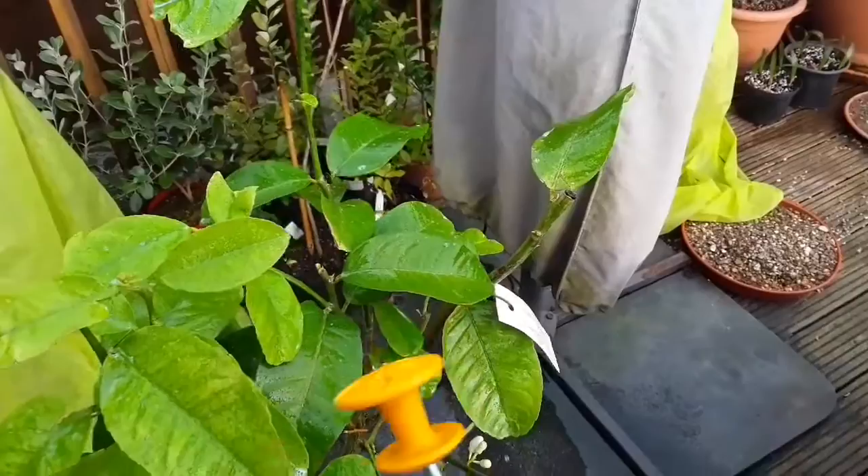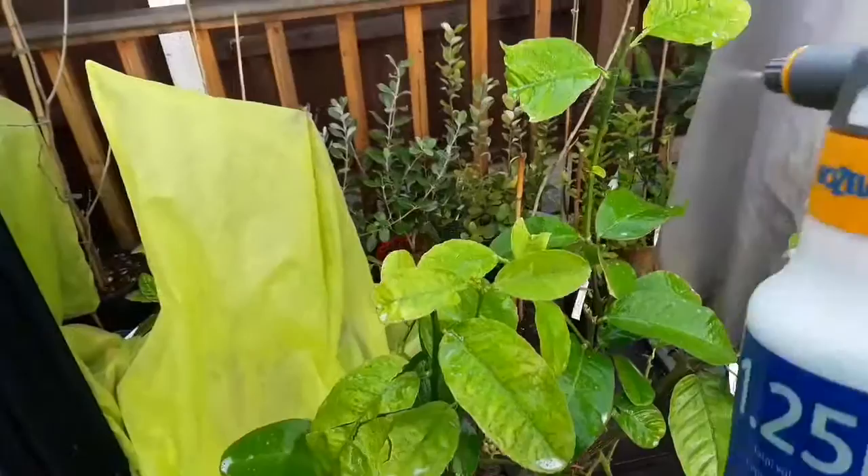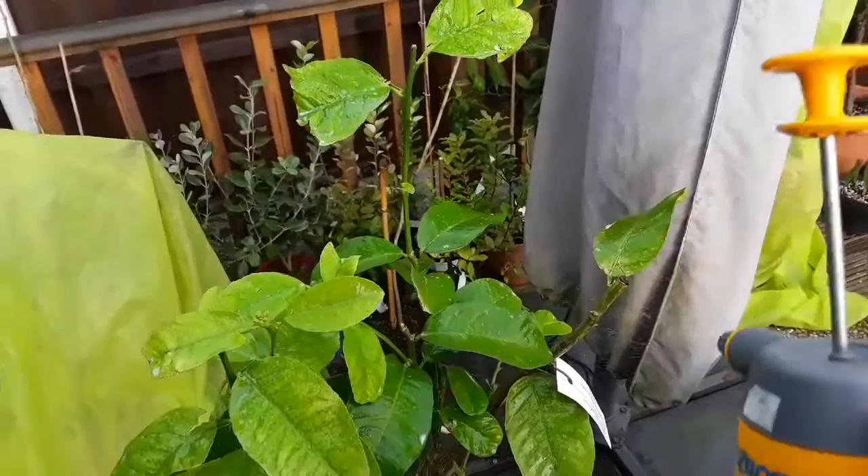You can actually see on this plant that it's got flowers and flower buds, which is nice to see. That's why I need to spray it now — to hopefully get rid of these spider mites before they weaken the plant too much. It's a nice strong plant so I think it'll recover well.